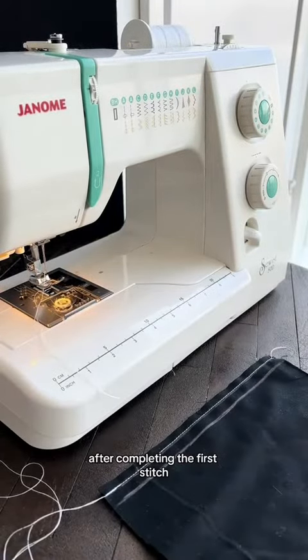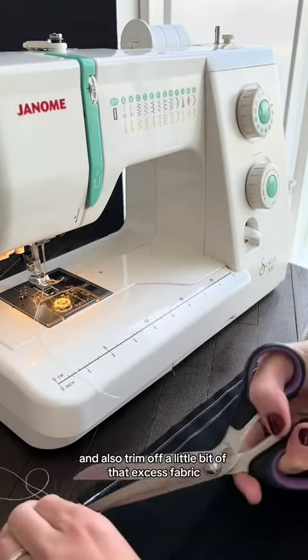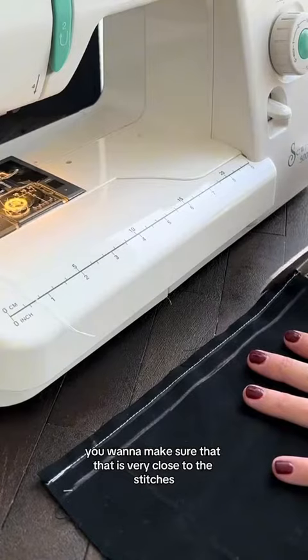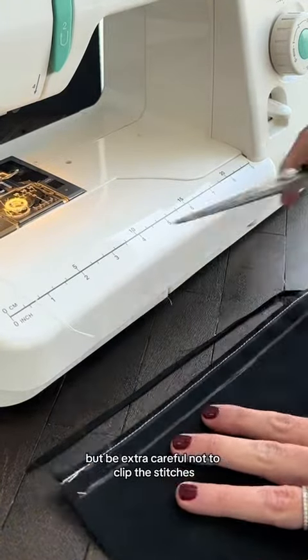After completing the first stitch, you will then trim off your threads and also trim off a little bit of that excess fabric. You want to make sure that that is very close to the stitches, but be extra careful not to clip the stitches.